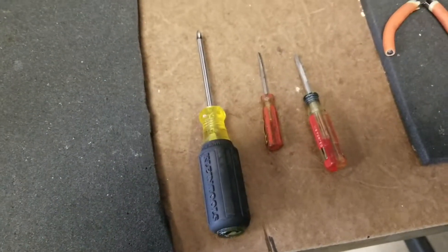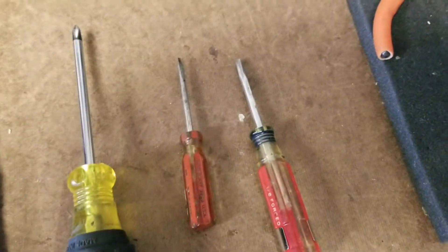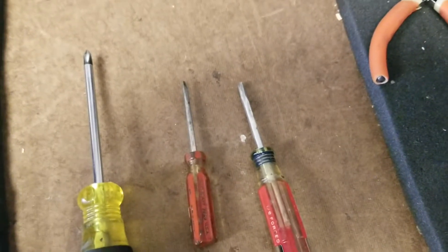For this job we need three screwdrivers: a very fine Phillips head screwdriver, and then two small flat-head screwdrivers, or similar, to pry out the module with.